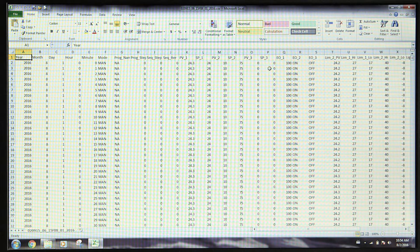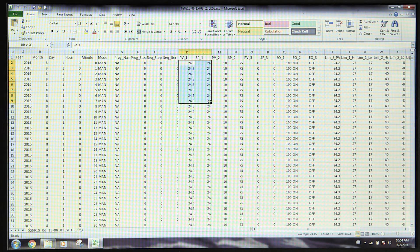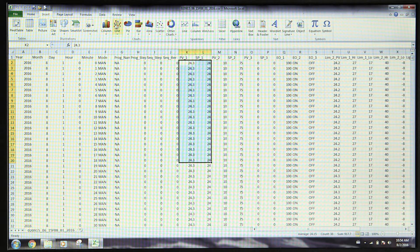If you wish to show the data in graph form, highlight the data, select insert, and your choice of graph. The data can now be sorted, analyzed, or configured in a wide variety of ways as allowed by Excel.